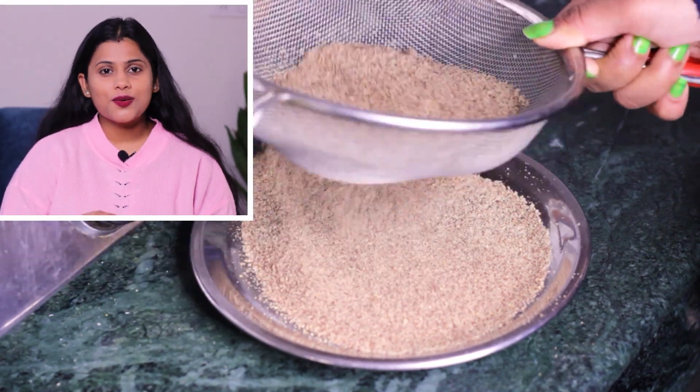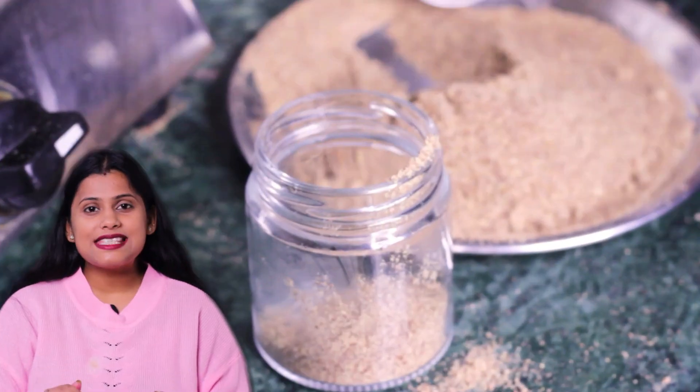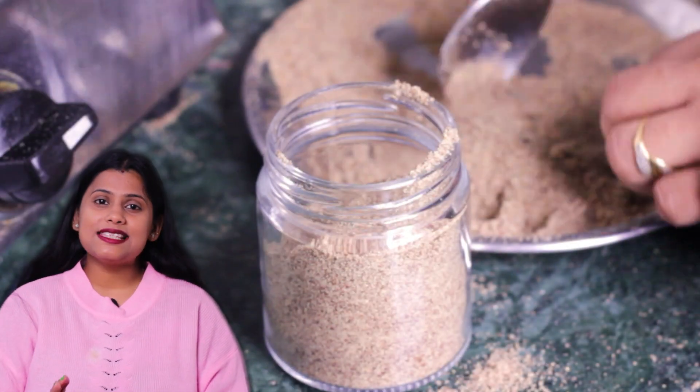Now I am grinding it. After grinding, I will sieve it. It is necessary to sieve it because the flaxseed shell is closed and it will be difficult otherwise. If you sieve it, you will get a fine powder. Now I am transferring it into an airtight container. I am taking it on a regular basis, so I have made a larger batch.